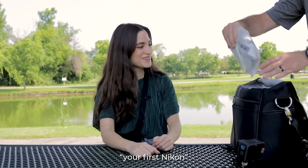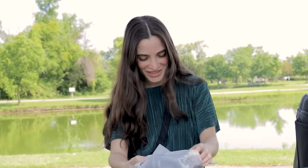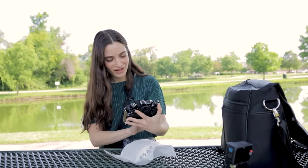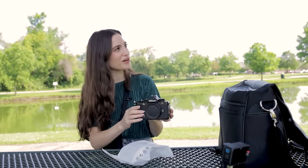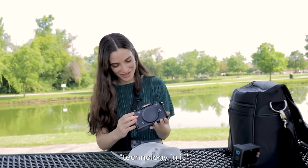I think you're going to love your first Nikon. This is very interesting. Oh, there's tape on it. Oh, it looks just like a film camera. It looks like the old FM2. Wow, it looks like there's technology in it.